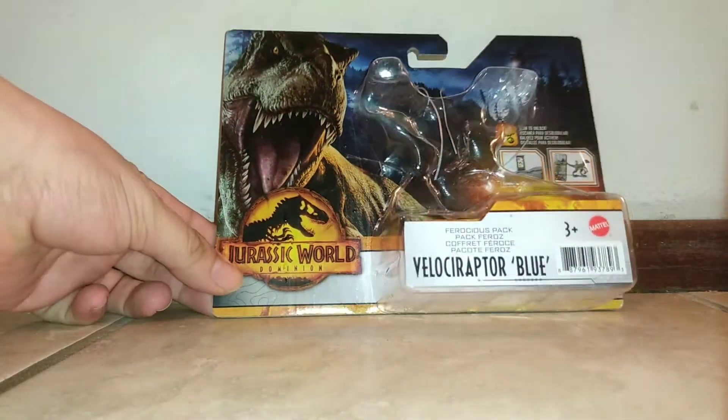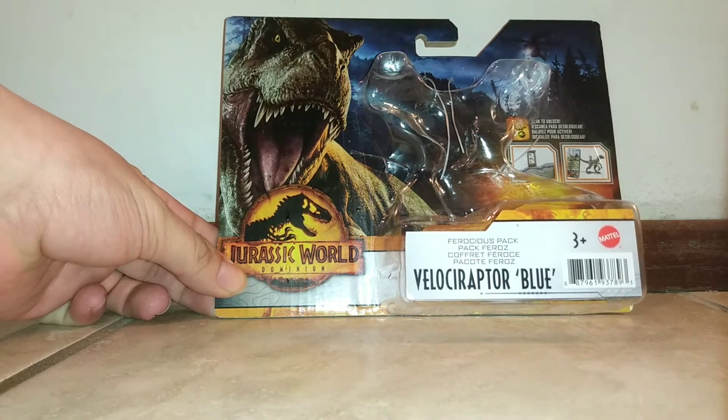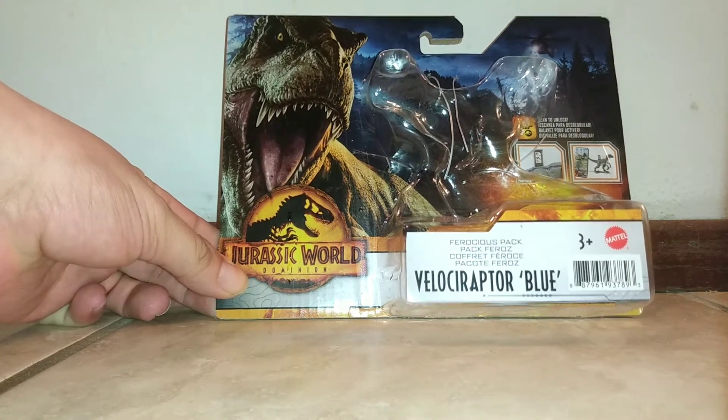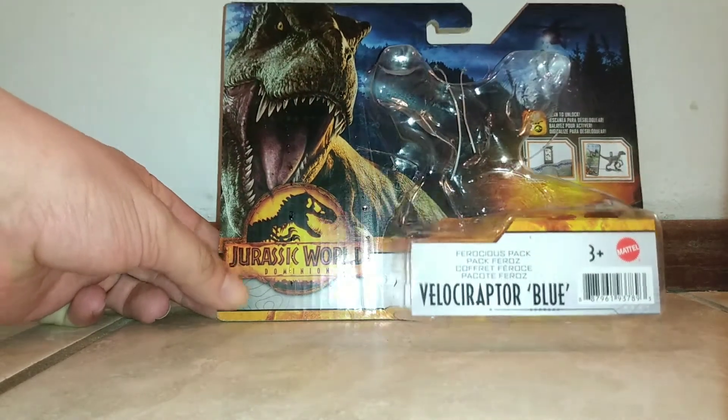For the box, we have your standard box art of Rexy kind of running from a helicopter, with some smashed cars in the background, some trees and broken power lines. The same art we've had with a lot of these other figures.